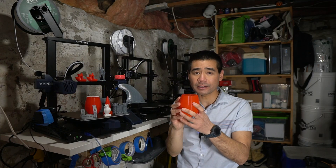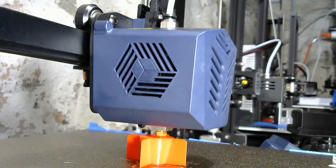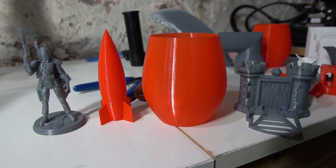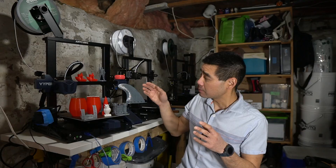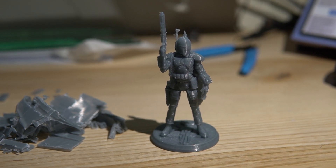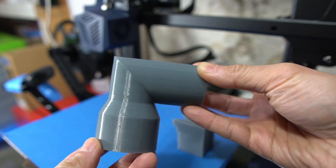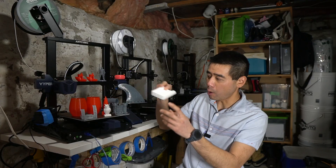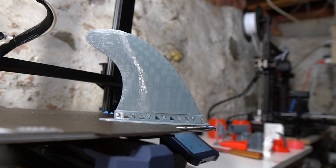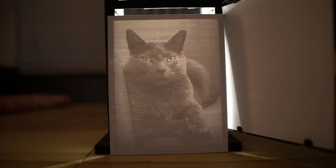I played around with vase mode and printed a stemless wine glass I modeled in Fusion 360. A rocket I also modeled in Fusion 360 came out really nice too — the surface finishes are just really great. This model of Boba Fett printed at 0.12 mm layer height came out fantastic; you can even see the tiny trigger guard was able to print. Here are a few other test prints: a functional part for dust collection, a DeWalt battery adapter, and a surfboard fin. I'm also working on printing lithophanes and the printer did a great job at those.